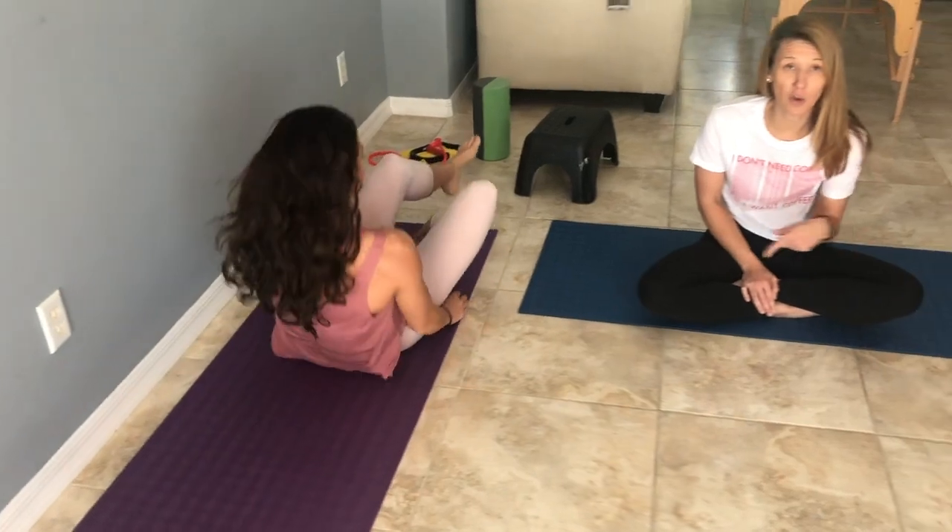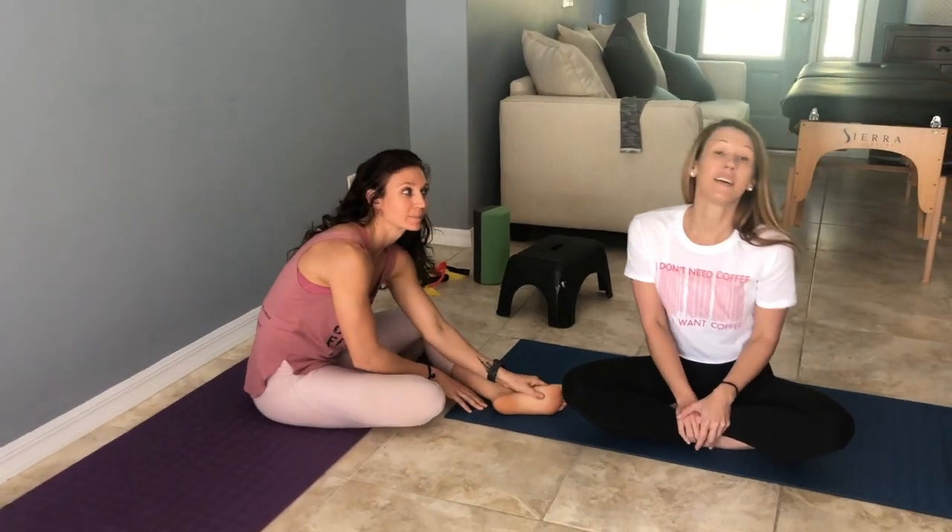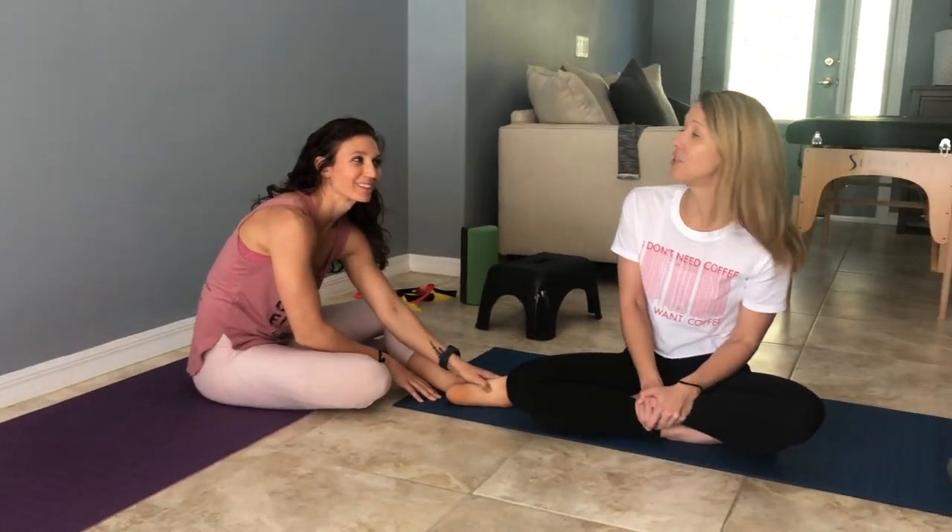As always, you can go back and retest hip extension like we showed you in the beginning. And that's it for the glutes — see you later.